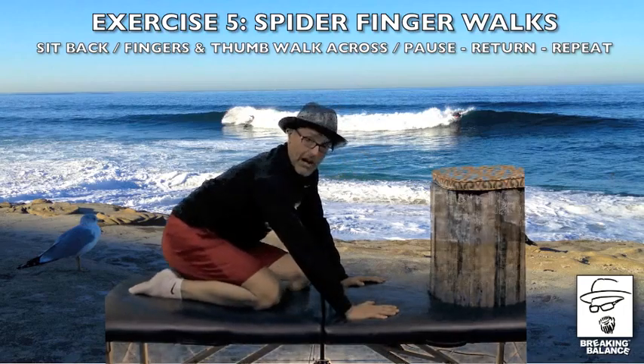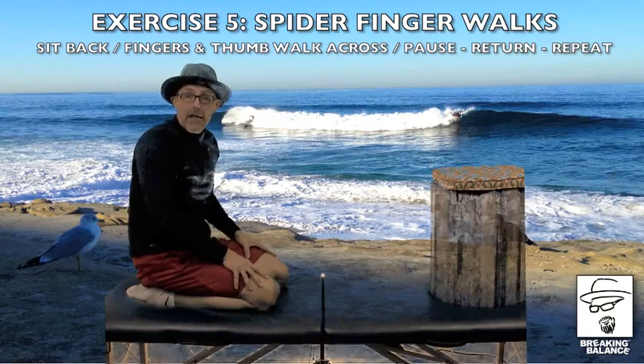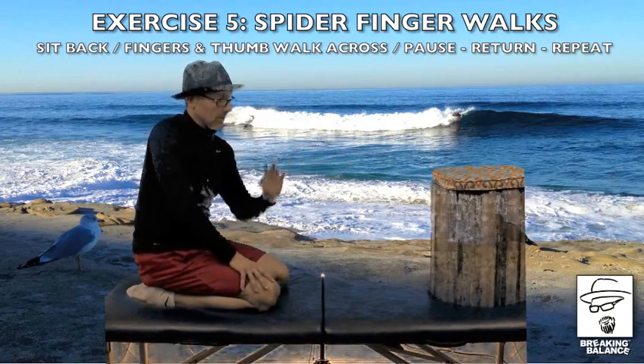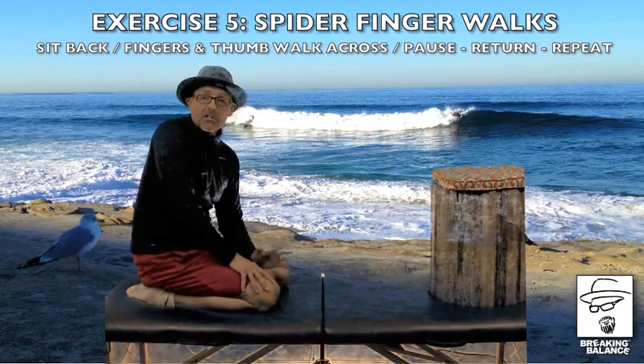If you know the child's pose, I love to add this movement into the next exercise, into this grouping here, and I call it spider fingers.